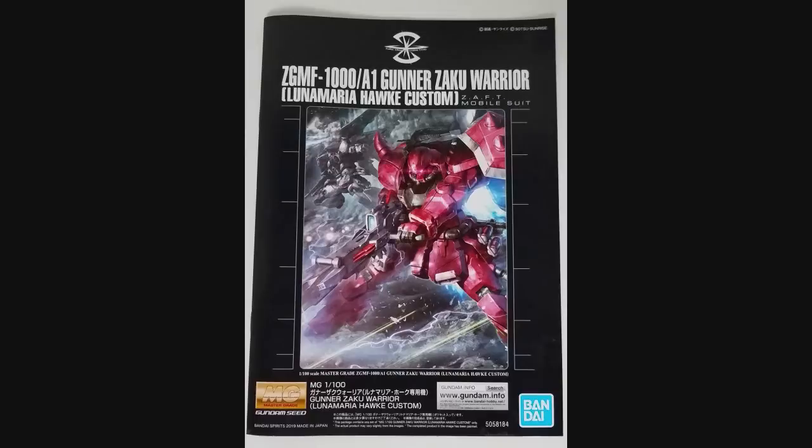Defender of Destiny! Hey everybody, Jabman025 here. Today we're taking a look at the A1 Gunner Zaku Warrior from the series Mobile Suit Gundam Seed Destiny.